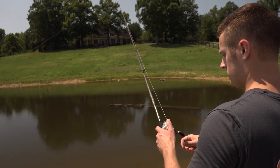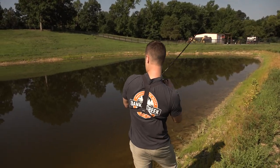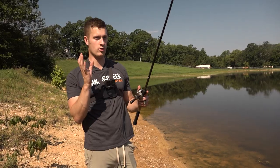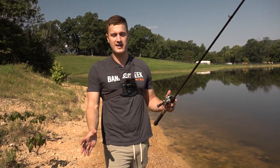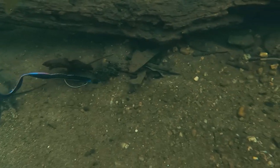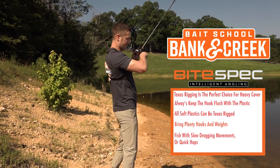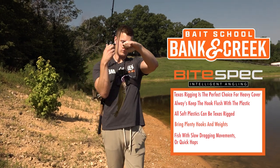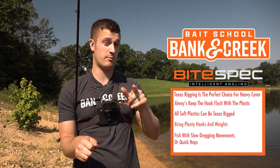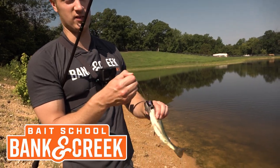Drag this bait painfully slow — that is how you get the most action and the best results. You want fish to think it's a real worm just slowly trying to get away. A worm on the ground isn't moving very fast, so you want this bait crawling over cover, very slowly pulling it back to you. There he is! Swimming a worm on the bottom is the way to get bit. Pick up all three of these soft plastics from the tackle kit, put them on your Texas rig, and you're going to catch a lot of fish this summer.